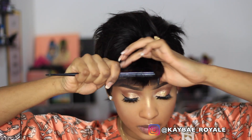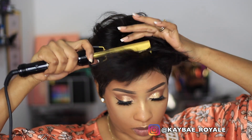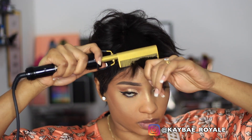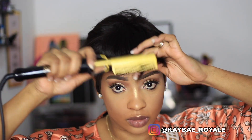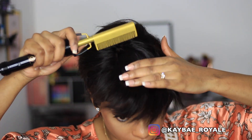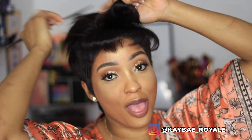We're going to come back to my lips a little later and jump into my hair. This is the pixie that I made in the previous video — if you're interested in how I made this hair you can go back and watch that video. I'm going to curl my fringe because I want to wear this pixie in a fringe tonight.